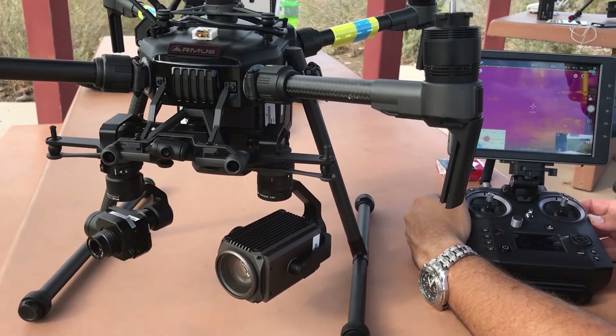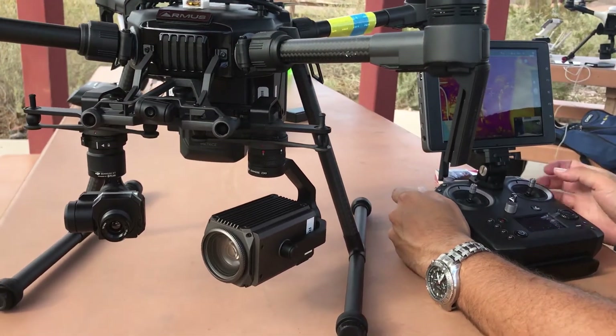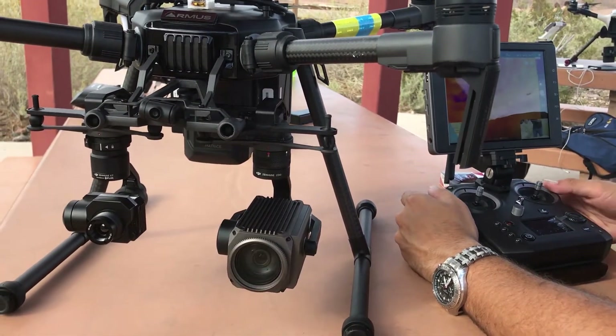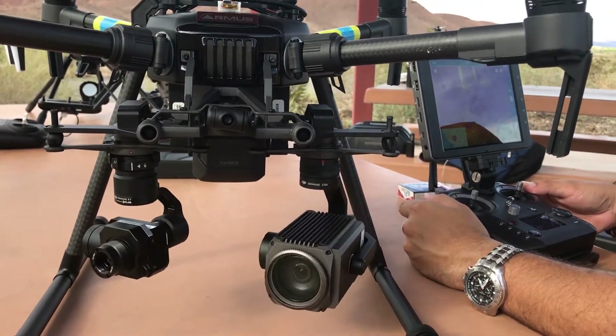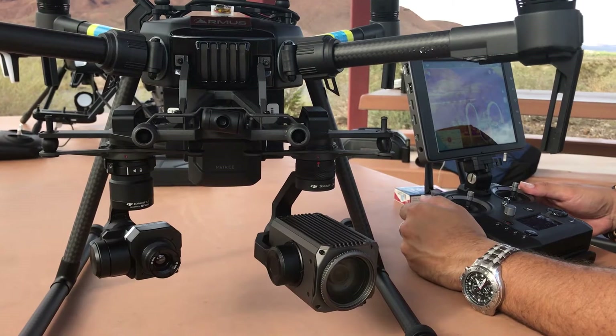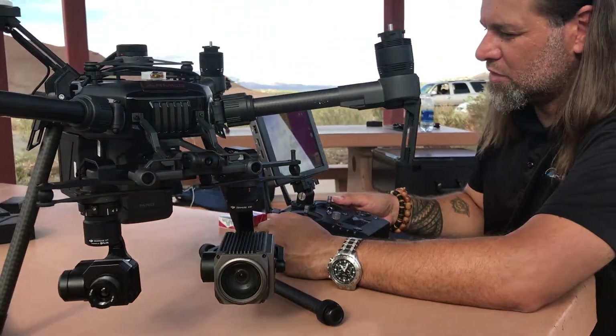What's really cool is just that whole linking the cameras. Somebody's already asked me, can you do that? Yep, you can. As soon as you link the cameras together, they are linked together. This will likely be a very common configuration with public service as well as inspection use cases.